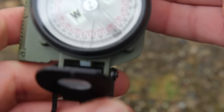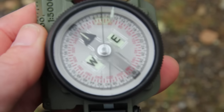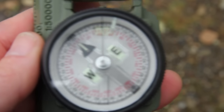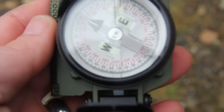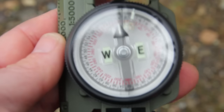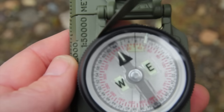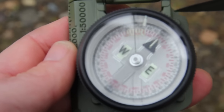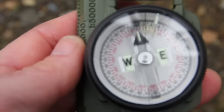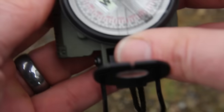Another thing to mention: the north-seeking arrow will always point toward magnetic north, but if you get anything metal near your compass, it's going to throw it off — as you can see here, I just brought my knife close and the north-seeking arrow follows it all the way around. So make sure you don't have any large metal objects on your person or near the compass.